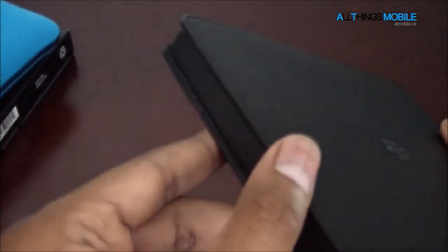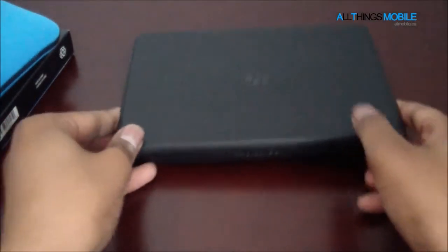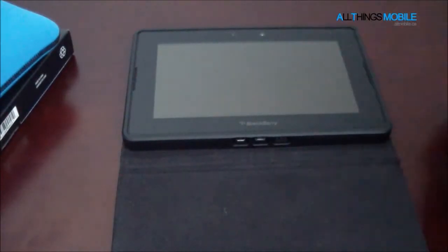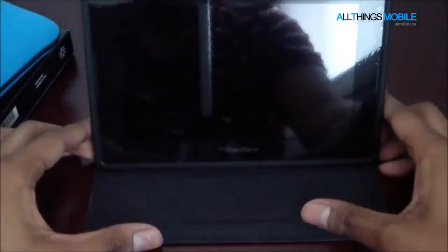It doesn't add too much weight or too much thickness, as you can kind of see from the side — just the flaps really. Overall it's a nice case option; this is what I use on a daily basis. You can see the PlayBook just lying in there, and I'll show you guys the stand mode real quick — so this is the first level.